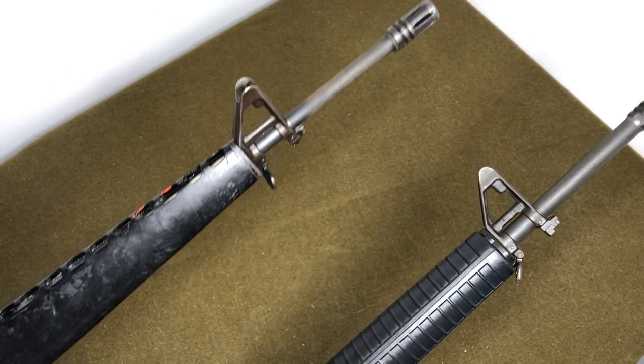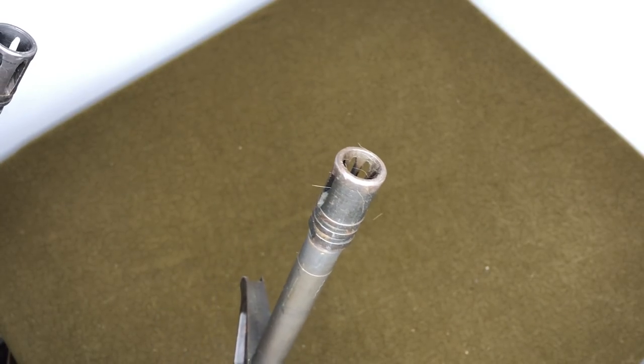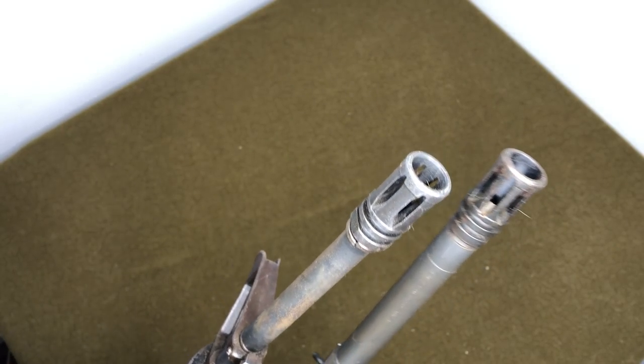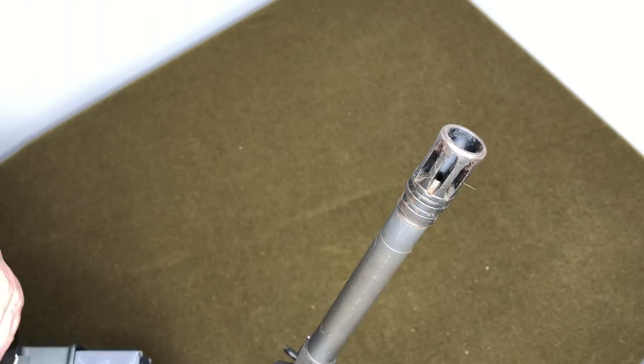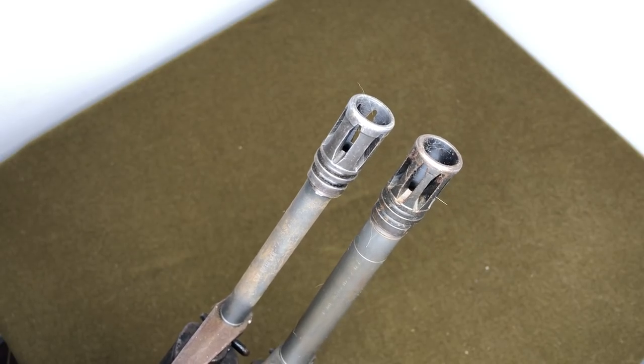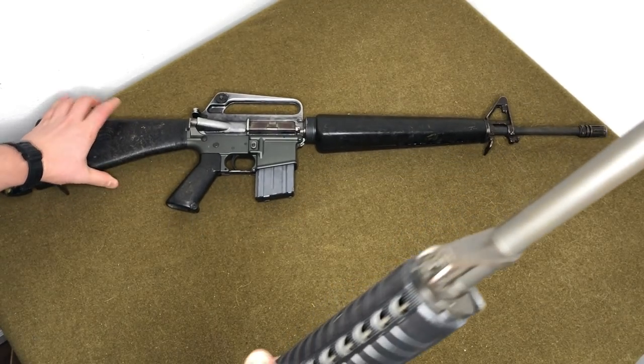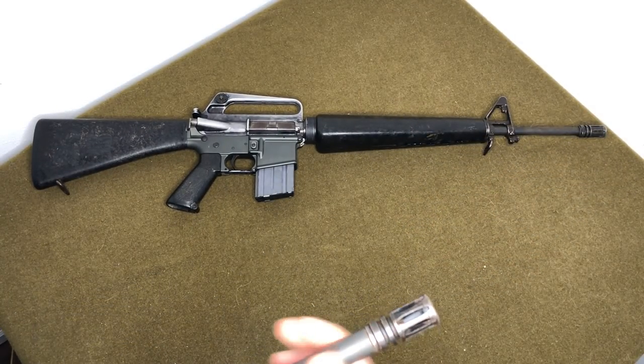Finally, the muzzle devices. The A1 has the classic birdcage flash hider with holes all the way around including the bottom. On the A2, they removed the bottom ports and brought the remaining slots closer together on the top only. This causes gas to push the muzzle down when firing rather than just hiding flash — it actually functions as a compensator, which combined with the heavier barrel does noticeably reduce muzzle rise.